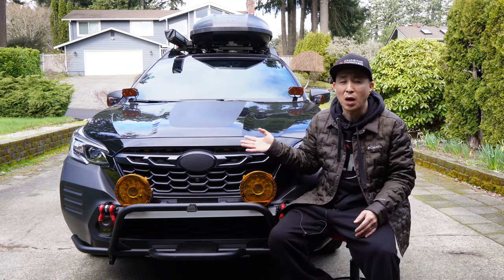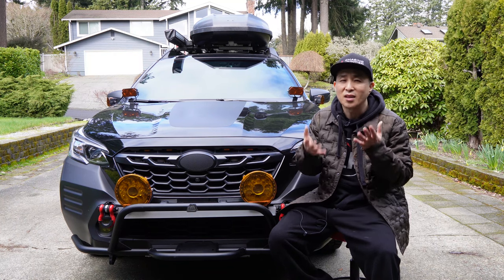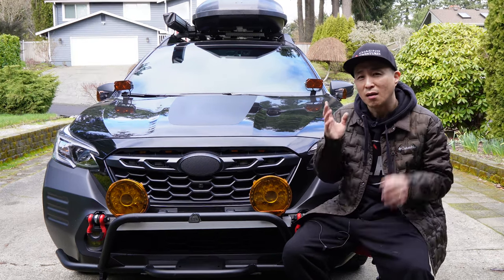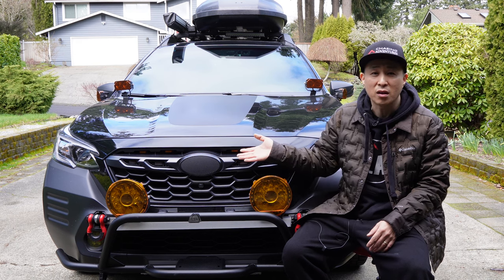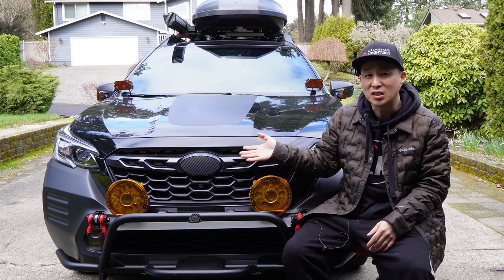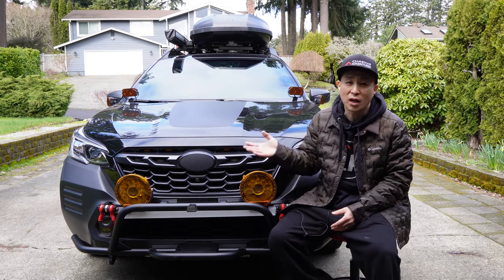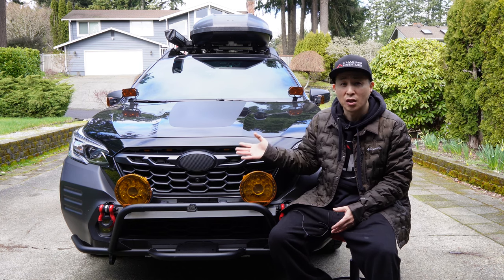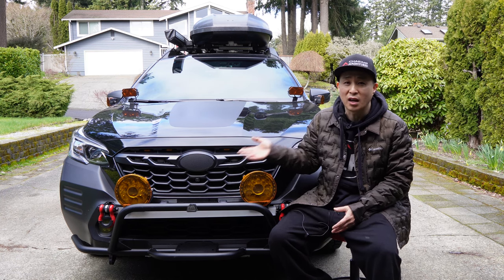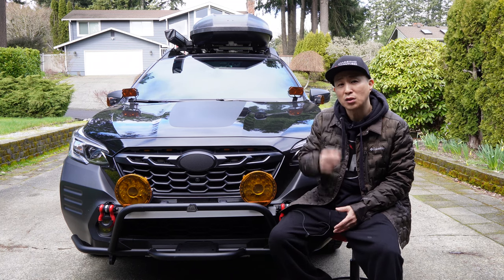There were a lot of comments on my last installation video regarding this issue, and I noticed it too. That's because the fuse spot that was originally recommended gets power when the car goes into self-diagnostic mode. It's nothing to be concerned about, but it might catch unwanted attention if the car is parked and someone with bad intentions sees it. The owner of Her Necklace also received lots of comments about this issue, so to address it he tested multiple fuse spots and found one that works and won't turn on randomly.